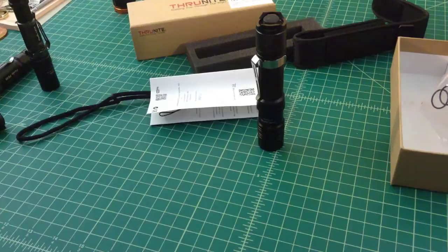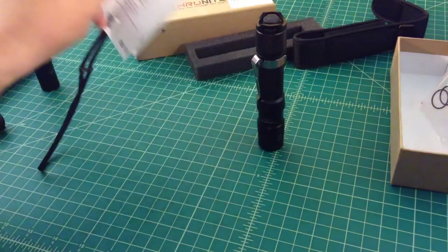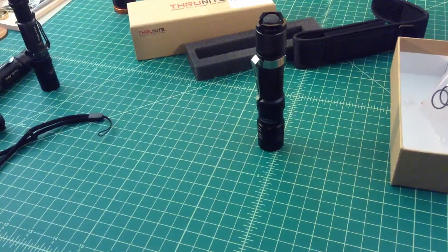Just some initial impressions on the flashlight — I like it, I'm a fan of it, I'm going to carry it around. Hopefully I can get a review out with some beam shots for you guys.